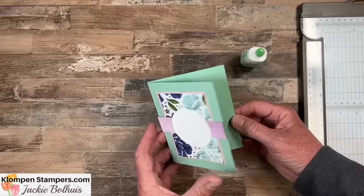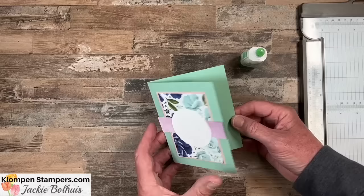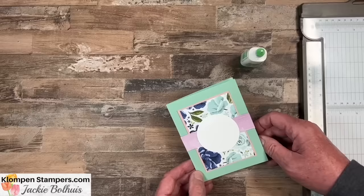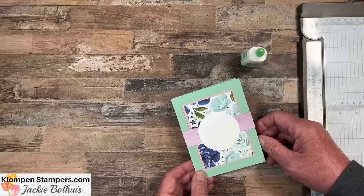This time we're not going to demonstrate the insides in our cards because we've been doing that on all the other ones. By now you should know we put either a four by five and a quarter on the inside, or a three and three-quarters by five with a layer underneath it. But the tutorial does list those measurements, so if you're unsure, check one of the other videos.